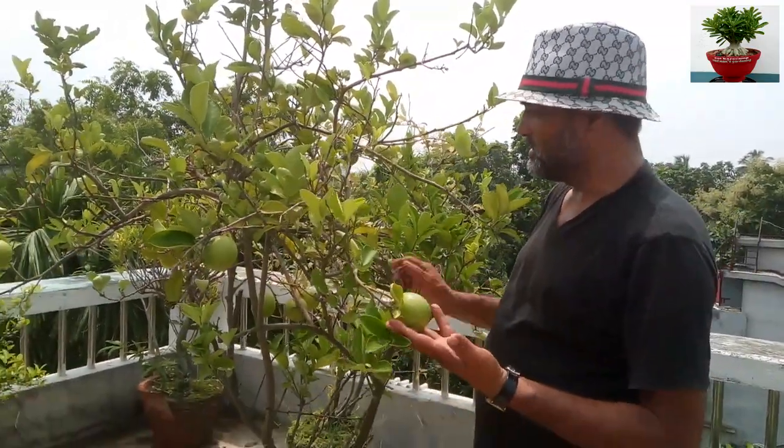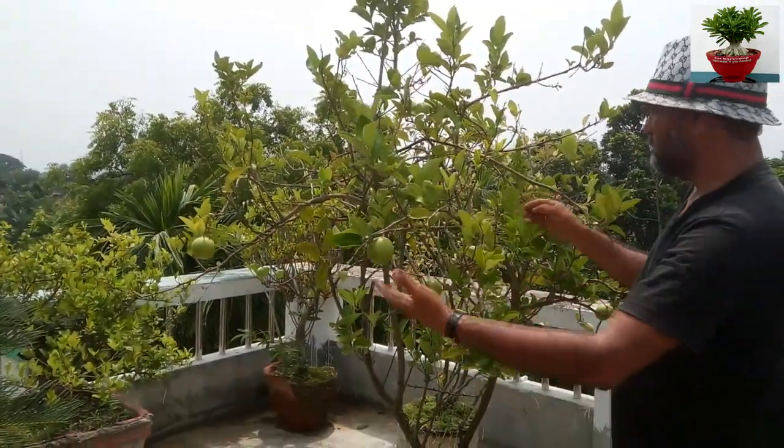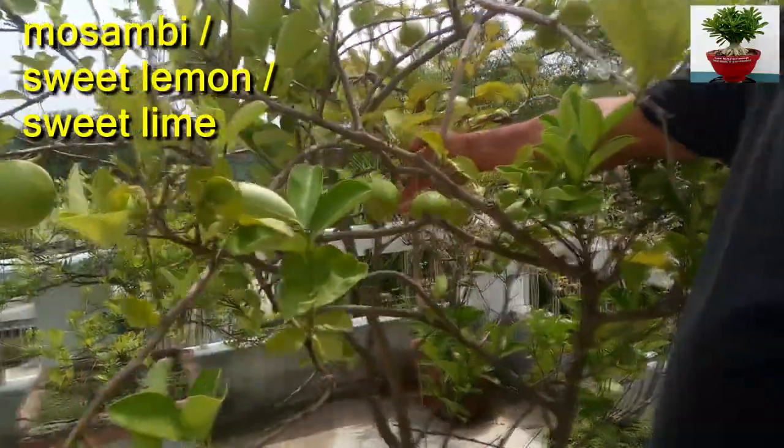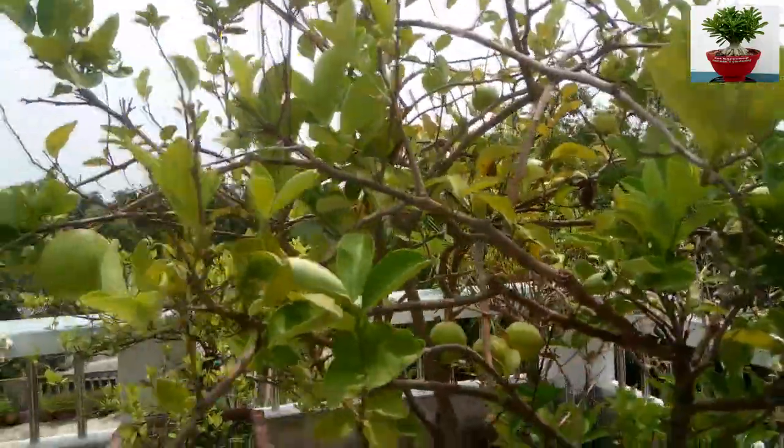Hello friends, welcome to Dot Base Camp. You see this is my musambi tree in my little orchard on the terrace. These are all musambis. Musambi is commonly known as sweet lemon or sweet lime. Musambi fruit is a member of citrus.